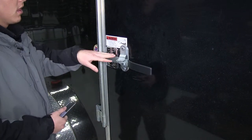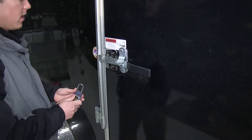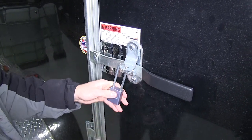Another use for this lock would be locking the side door or even the rear hatch of your enclosed trailer, or even a storage unit. Again, just turn the key, pop open the lock, slide it in there, and pull the key out.